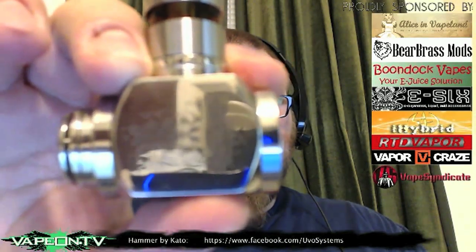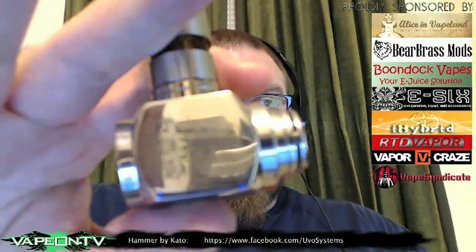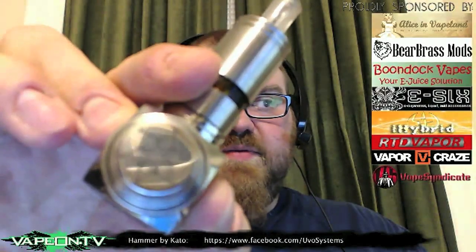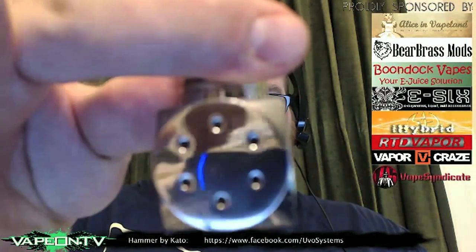This is the Hammer by Kato. We'll do close-ups here in just a couple of minutes. It's pretty stunning to be honest with you. I think it looks amazing.